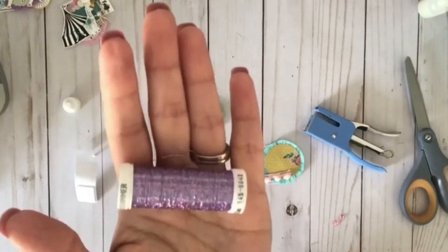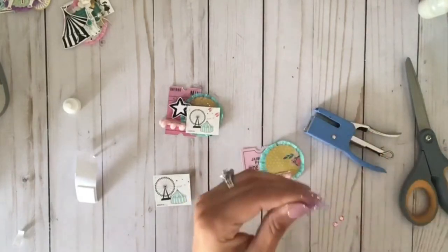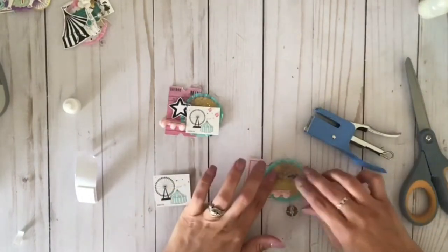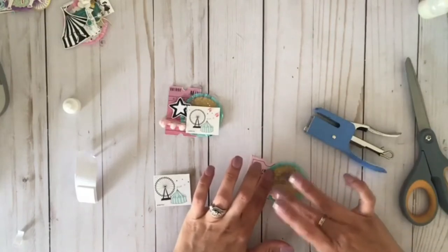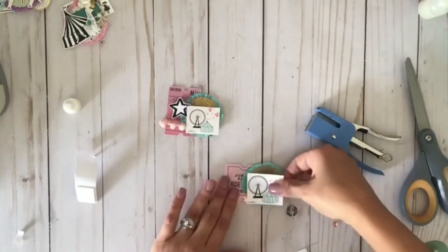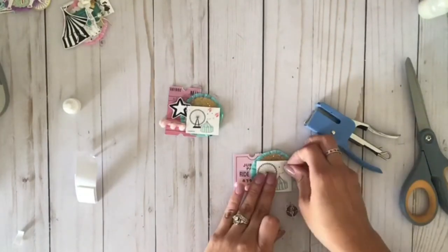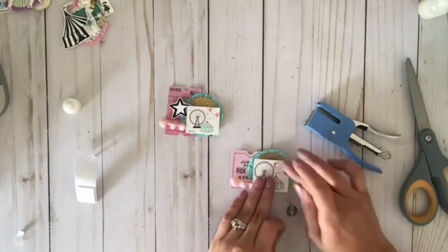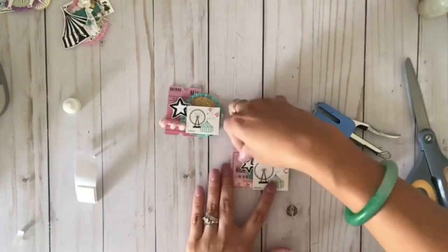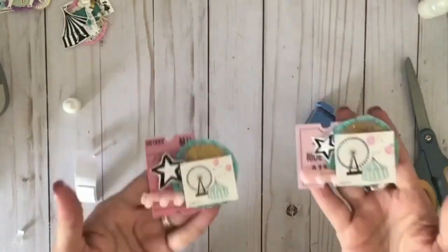I used this metallic thread that I bought at Joann's — shout out to Ada the paper treasury because she introduced me to it. She sent me a couple of embellishments that had some of this thread and I absolutely loved it. I picked it up in pink, and I think I need to go back for white, purple, and blue — let's just say I need all the colors because I'm addicted. It's so glittery and shimmery! I just took a piece, rolled it around my fingers, and hot glued it onto the piece.